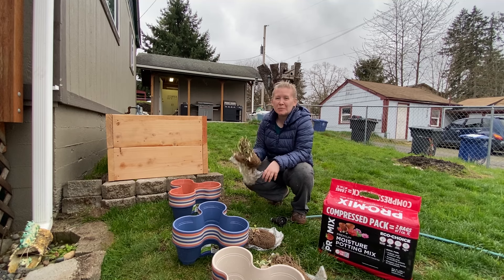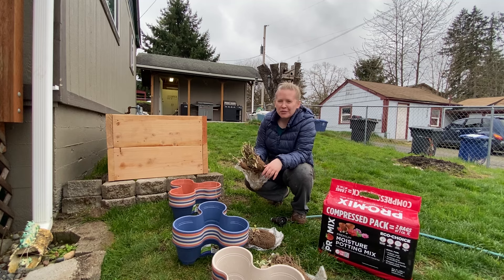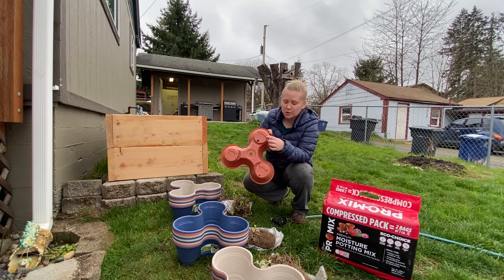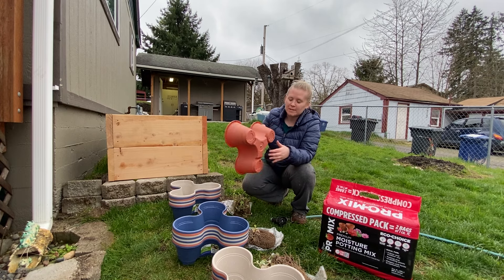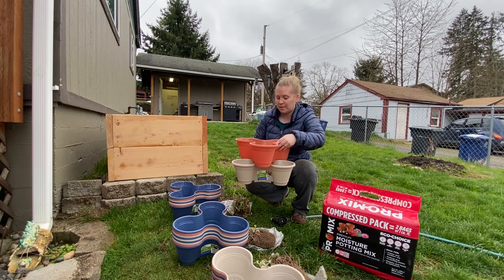I'm going to plant some strawberries in these Dollar Tree stackable planters to see how they work. They're pretty cheap. Maybe around 10% cracked when I drilled through the holes. They came with holes that you could punch out, but sometimes punching them out would crack them. I also drilled a hole through the center so that I can put a piece of rebar down into the ground, because these are not going to stand up on their own when stacked — they're going to be pretty flimsy and might fall over.